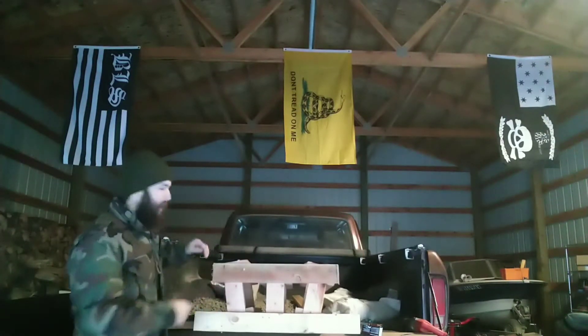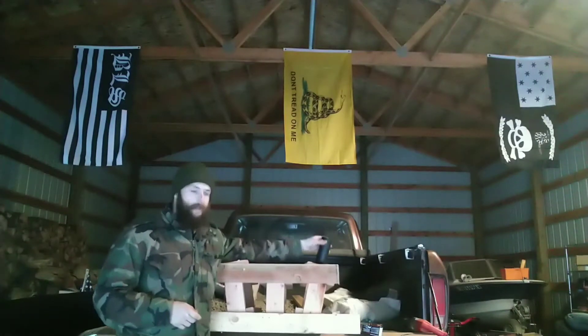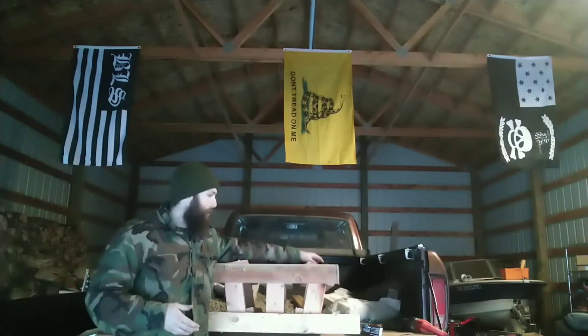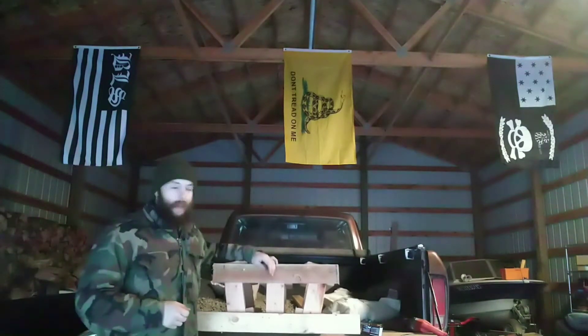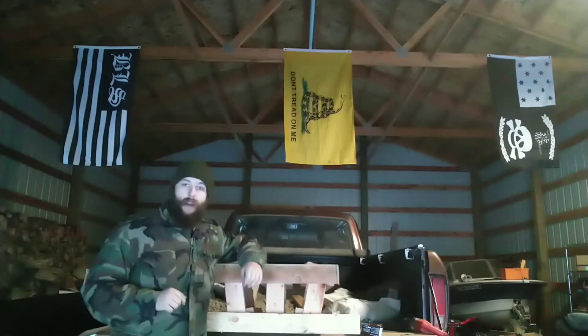I guesstimated the angles but it looks like I did all right. There is some space from side to side where the tubes go, but I don't think that's going to be a problem — you can see how low they sit. It's a pretty simple and easy way to make a nice mortar rack, and I'm really looking forward to using it.